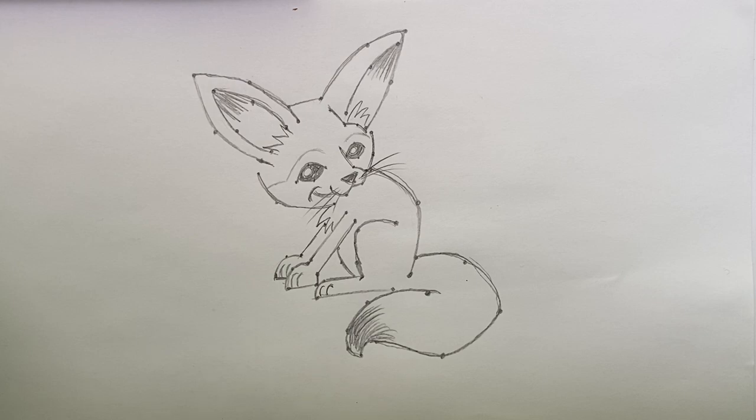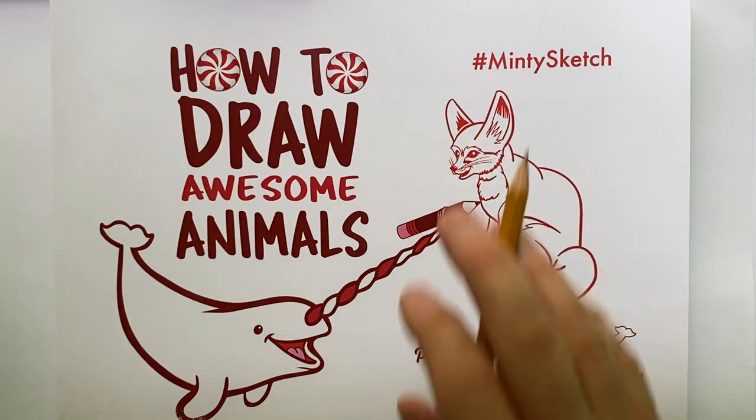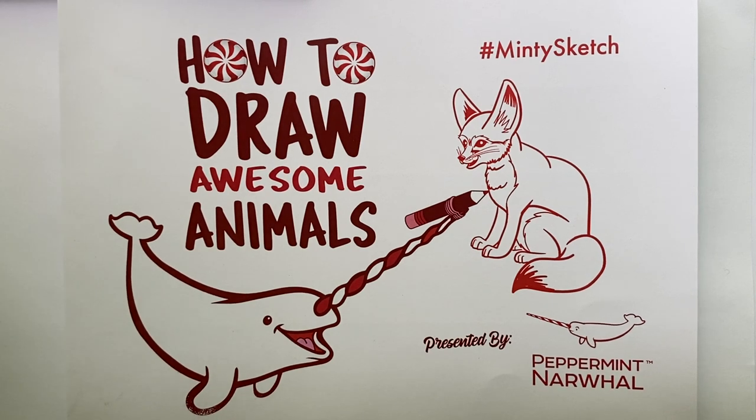There we go — we've got our fennec fox! We'd love to see how yours turned out. You can share it using the hashtag #MintySketch, or have your parents help you post it online. Thanks for participating in this drawing today. If you liked this video, please give it a like and subscribe for updates on the latest videos. We'll see you back again for another episode of How to Draw Awesome Animals with Peppermint Narwhal — have a great day!